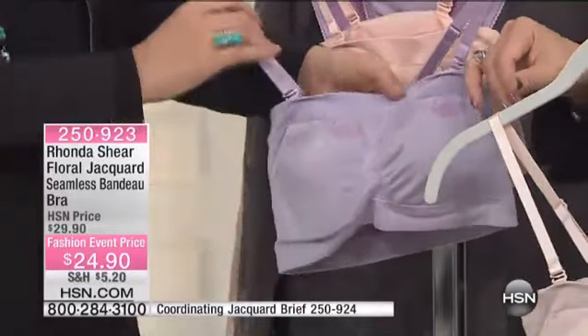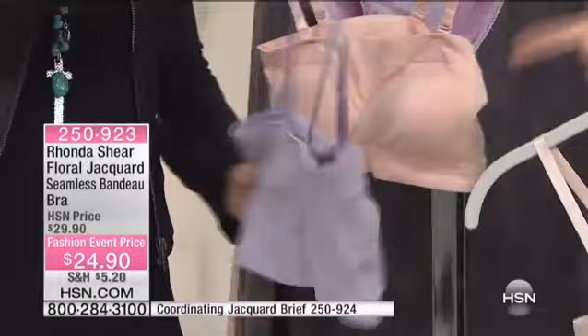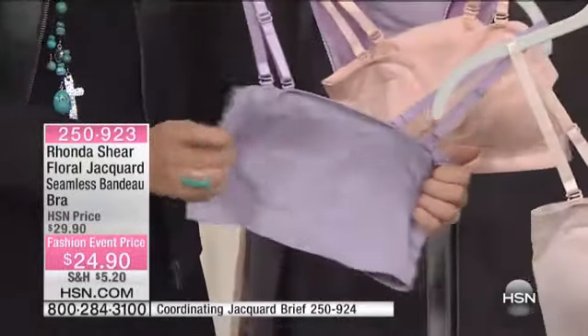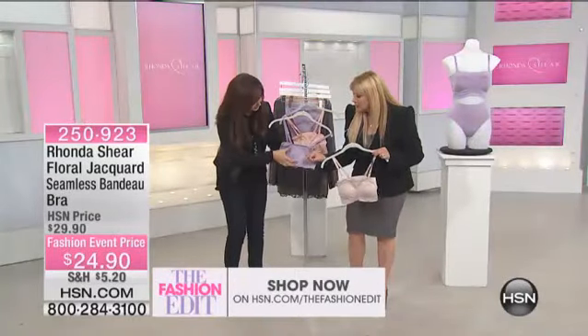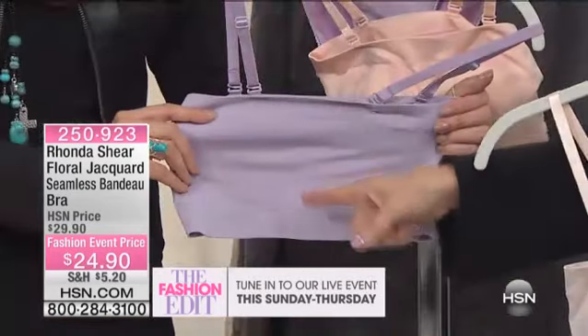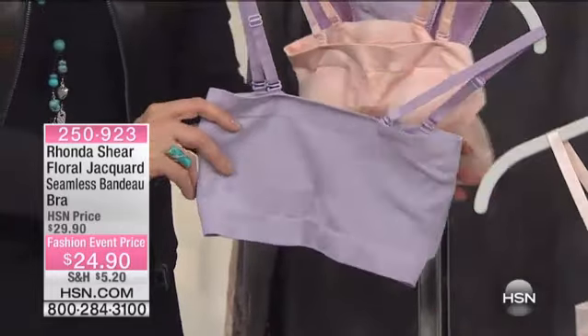We include the straps so you can wear it as a traditional bra, or remove them. You can also crisscross them and make it into a halter. It's a really cute bra — people love it because it stays in place. You also have back shaping for a little more support. Instead of hooks and eyes, the same way you put on the opera bra, you can step into this or put it on over your head. Shop your regular top size.